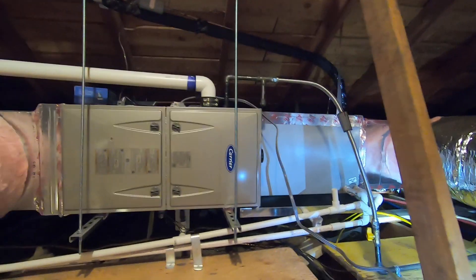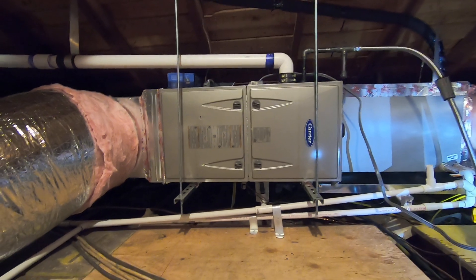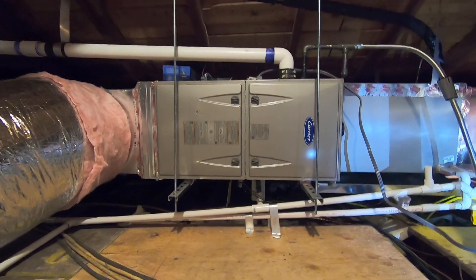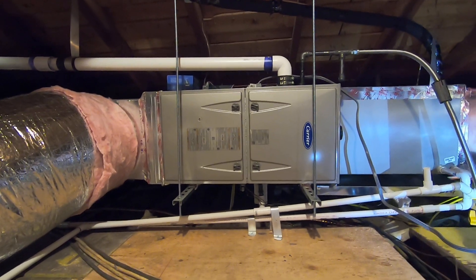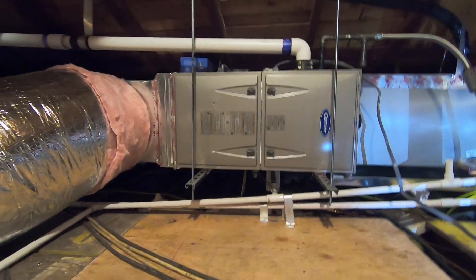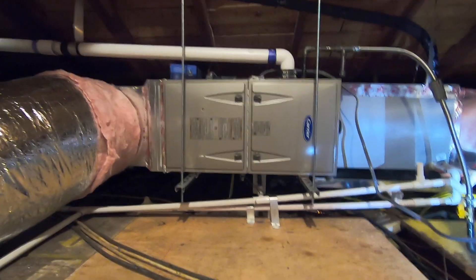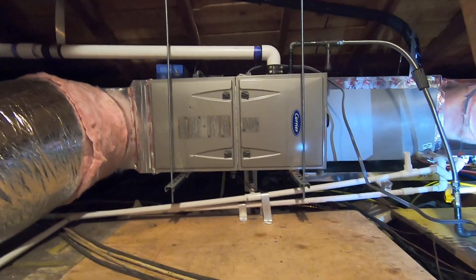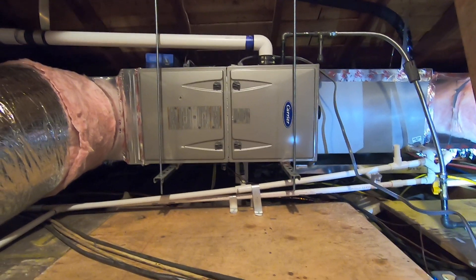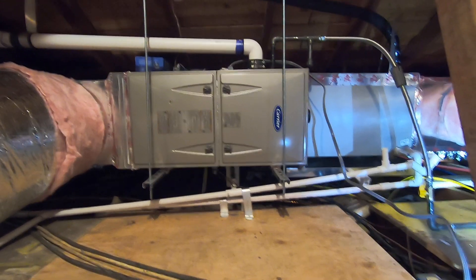This system is going to be great for the customer — they had a 30-year-old system, so this is night and day. Moving to the attic gives much better airflow distribution and a much quieter system. The new furnace and coil deliver better efficiency, the iWave air purifier and filter improve filtration, and the two-inch flue vent makes venting easier. We also matched this with a Carrier slim-line condenser outside, which I'll cover in another video. Please like and subscribe, and if you'd like an estimate on moving to the attic or any Carrier products, call us at 714-526-6368 or visit www.albertair.com. Thank you for watching.